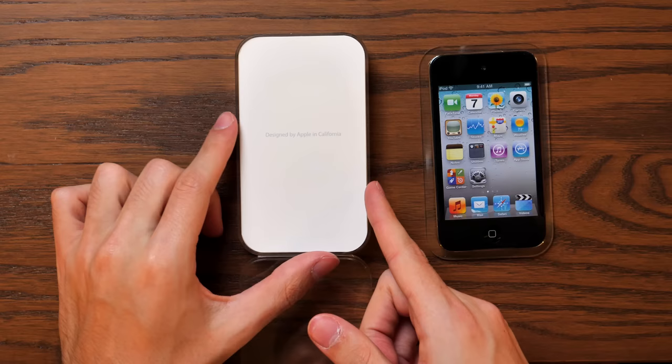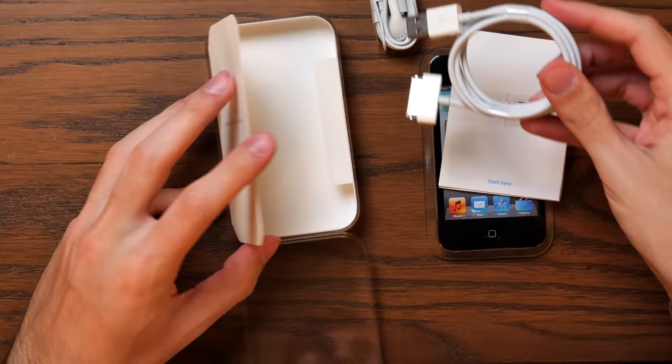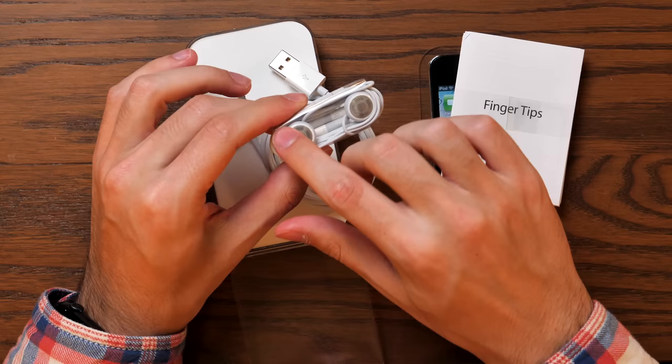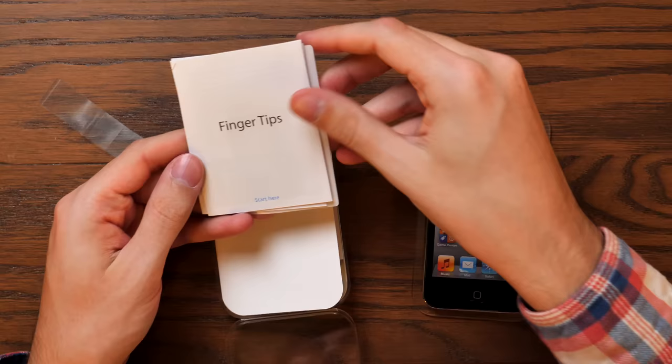I vividly remember how excited I was when I unboxed this originally 11 years ago, and there's not a whole lot else in here. Opening up this little flap, we have our usual documentation booklet, and then we also have our earbuds and our 30-pin connector. These are not EarPods — they're just the round style earbuds. The EarPods didn't really come out until 2012. And these things are awful. One of the first things I did when I unboxed my iPod Touch was listen to a song on these, and they absolutely hurt my ears and sounded terrible.